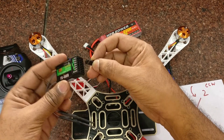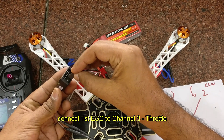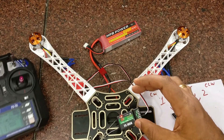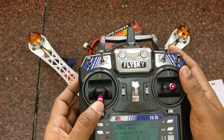Connect one of the ESCs — let us say the first motor ESC — to channel 3. Channel 3 is always throttle in mode 2 of FlySky. Connect this channel 3 to the ESC, then switch on the transmitter and move the throttle slightly.